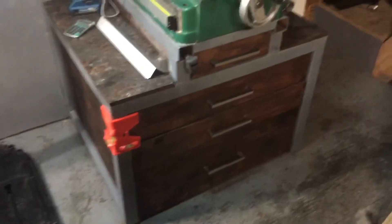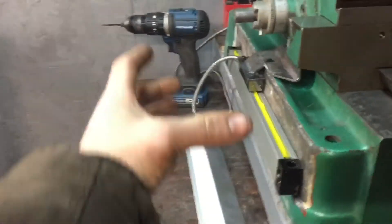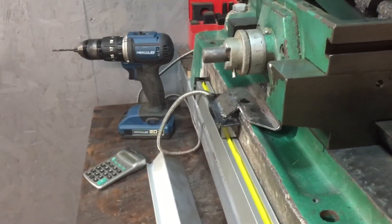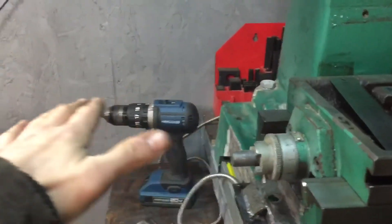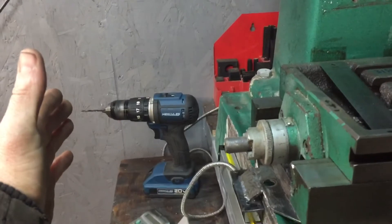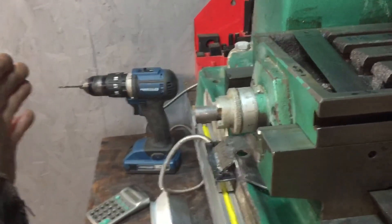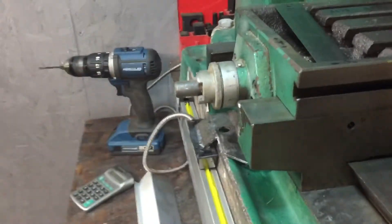I'll do an overview on the table, because none of the tables I really liked. I wanted to give myself the vertical height for the vertical power feeds that mount Bridgeport style. These come with a horizontal power feed if you purchase it new, but I got this used and it didn't have a power feed — and those are $400, more than the machine cost — so I'll be adapting a vertical at some point.